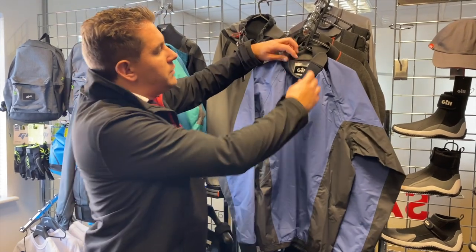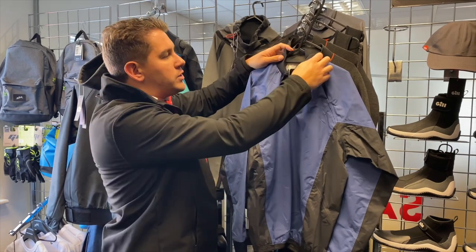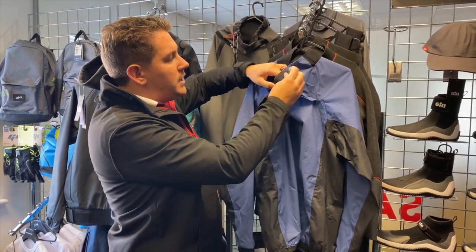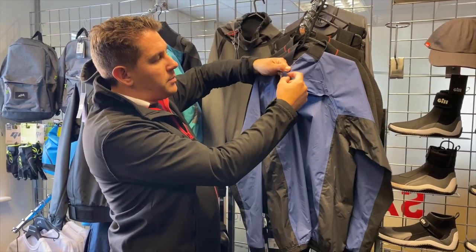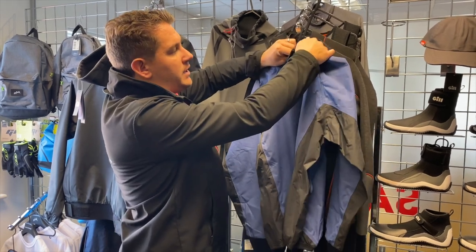You've also got neoprene material around the neck here as well, so it's comfortable on the neck and also adjustable with the velcro. There's a nice opening to get in and out. If you want to keep it open there's a little tab here just to hold that and stop it flapping, but if you want to really tighten up and keep the water and wind out it tightens all the way.